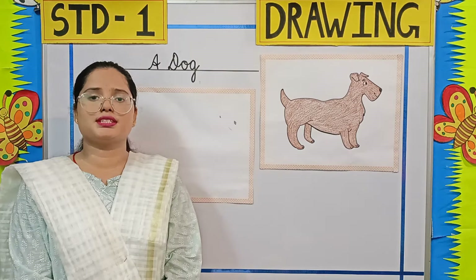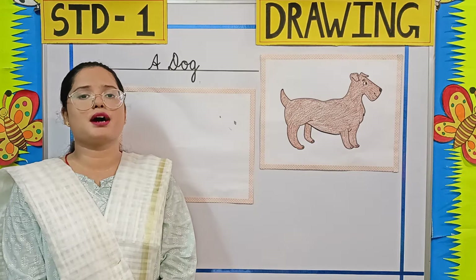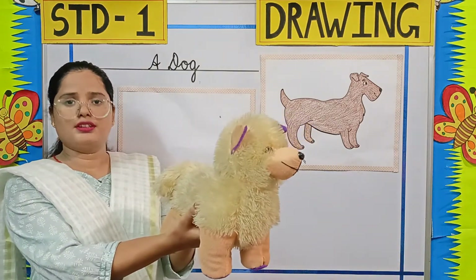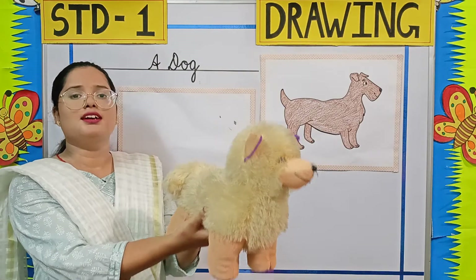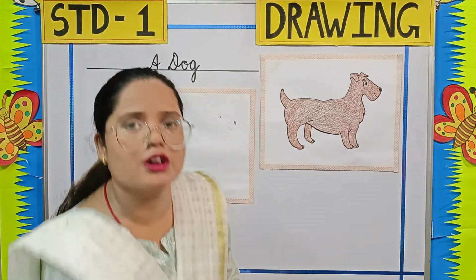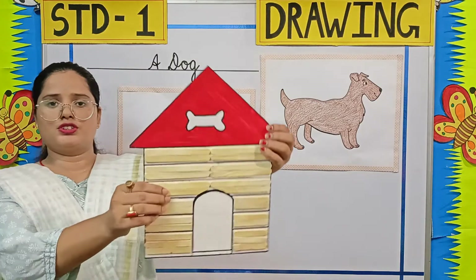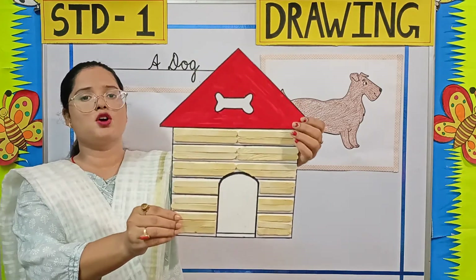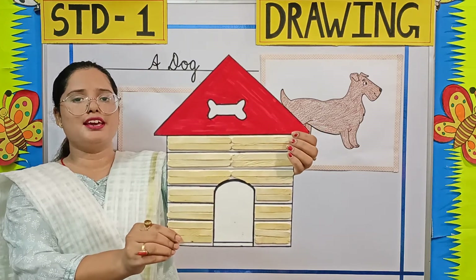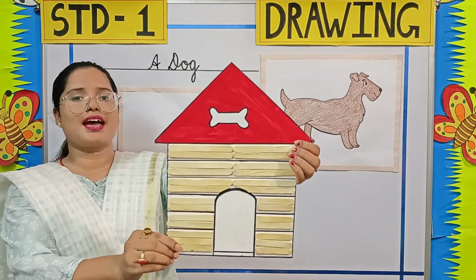But before we start, let me tell you something about a dog. A dog is a pet animal. Can you all say this? This is a toy dog. We also have a real dog. Can you all say this? What is this? This is a kennel. A dog lives in a kennel. It loves to eat bones and meat.